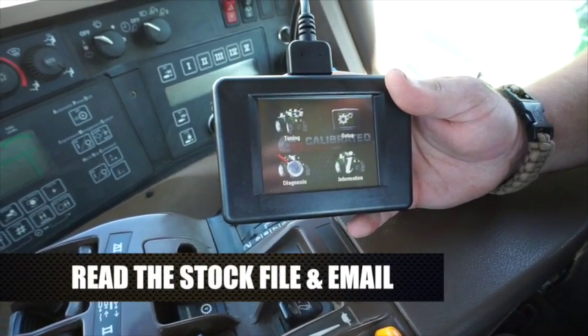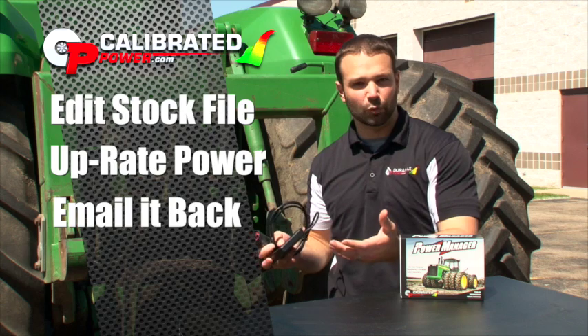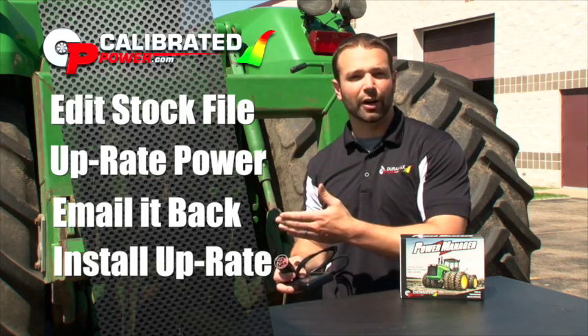Once we have that stock file we can make all sorts of edits to it, bring it up to the power levels that we talked about for your usage, email it back to you — all that happens in one or two days. Then you can put those updated files on your tractor, go out and use it, and see exactly what we're talking about.